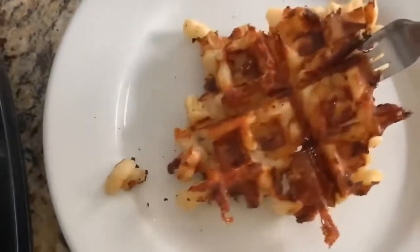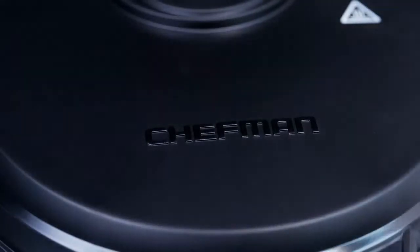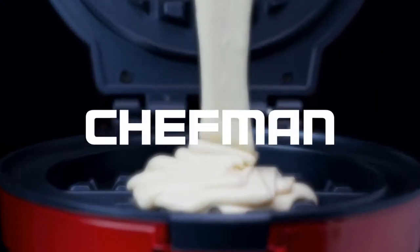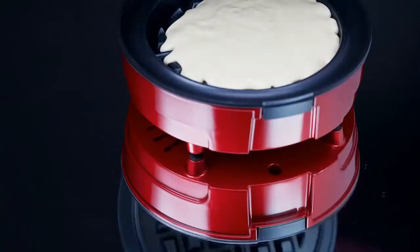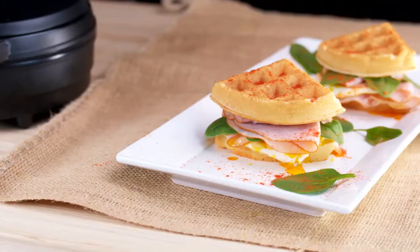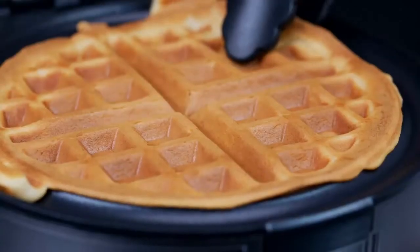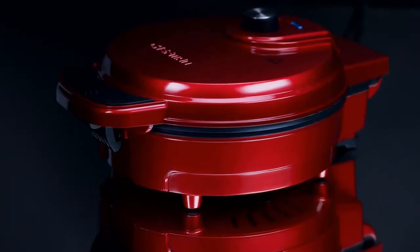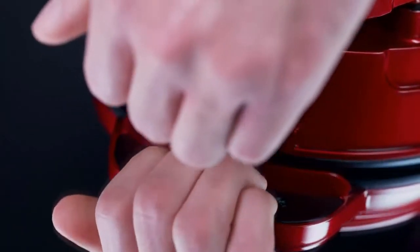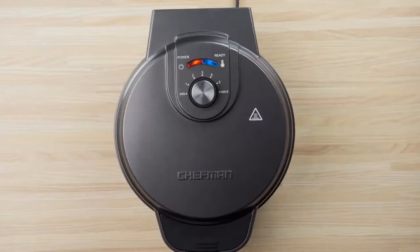The Hamilton Beach Flip Belgian Waffle Maker features removable plates for easy cleanup, flipping action for consistent results, and browning control to regulate doneness. The Chefman Anti-Overflow Belgian Waffle Maker is perfect for Canadian households with varying doneness preferences. It features 7 shade presets that allow you to easily select the ideal setting to achieve the perfect color every time. Adjusting the shade preset is quick and easy, so you can change it in no time between each waffle.